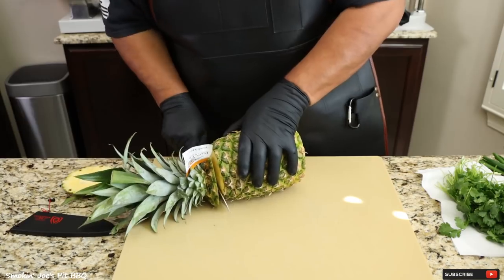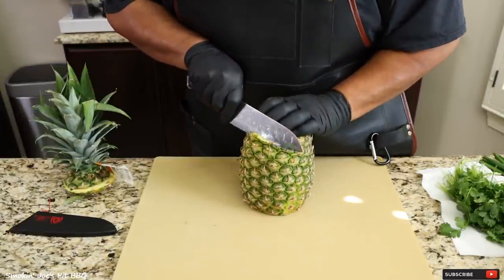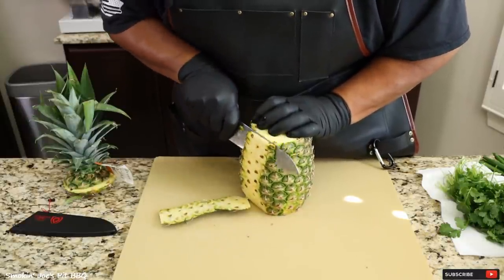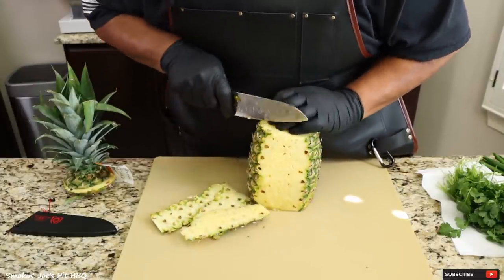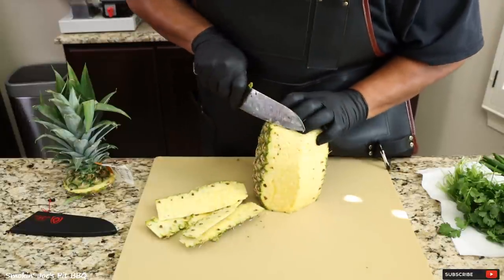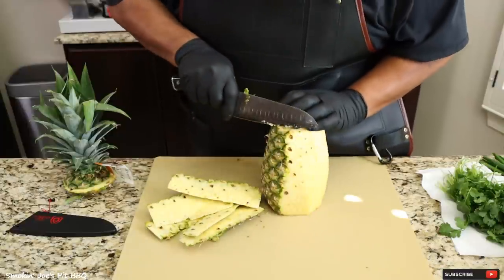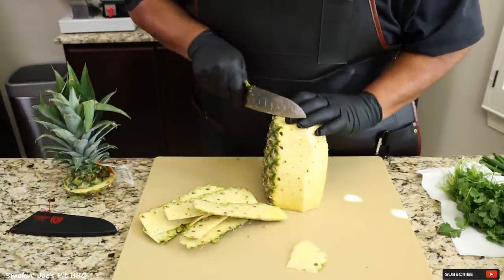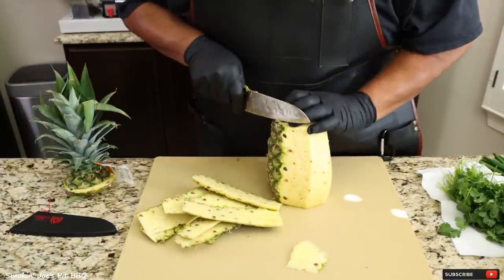Just cut the bottom off, cut the top off, stand it up, and then easy on the sides and take off all that peel. You don't want any of those darker pieces on your pineapple. I'm going to be using about half of this pineapple for this recipe — the other half you can put some tajin on it or just eat it as is.